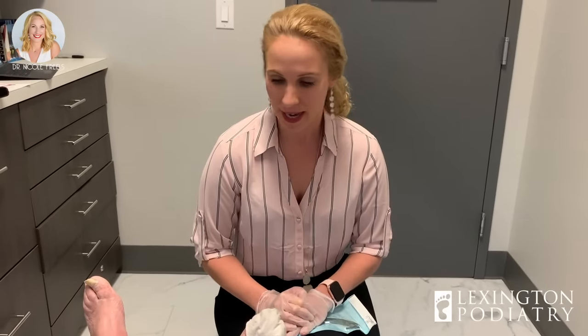Hey everybody, it's Dr. Nicole Frills here. Today we have a diabetic patient. When's the last time you were treated? I've never been to a podiatrist. Never been to a podiatrist, and she came in needing help with the toenails.